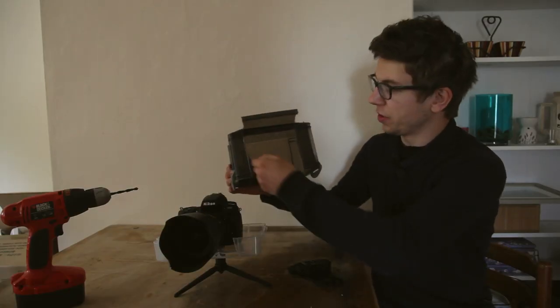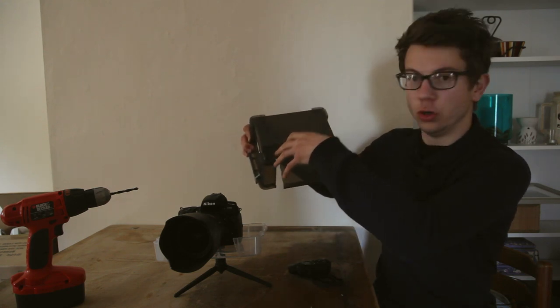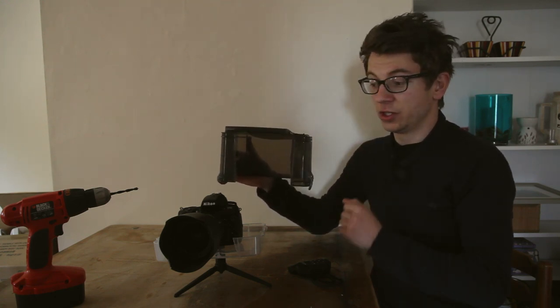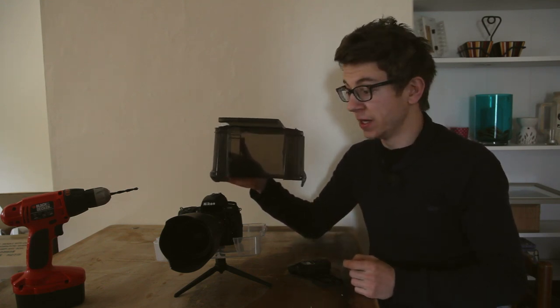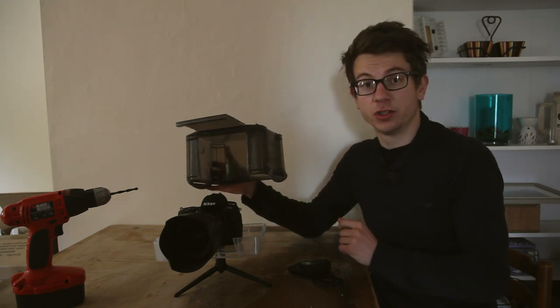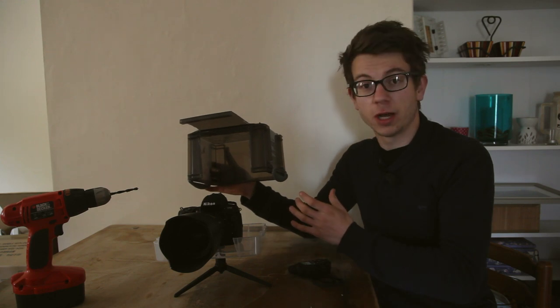We've cut out the front like this and used that section to make a makeshift hood on top, just to protect the camera from water falling directly down onto the lens — to make sure we don't get any splatters that could mist up or ruin our image. It's important to remember that although the plastic sections are waterproof, if you leave them out for long enough you will get some moisture coming inside.